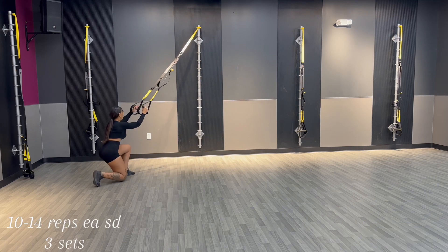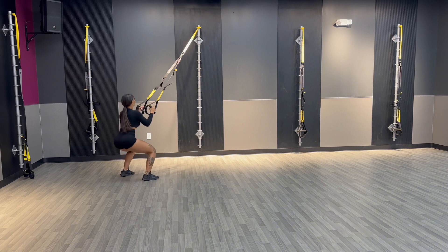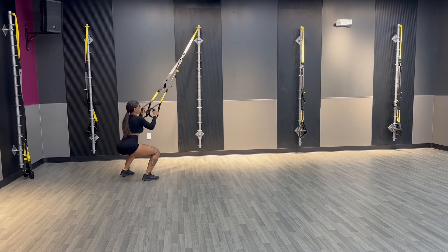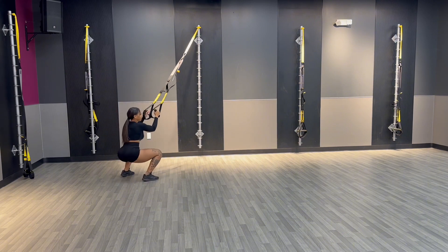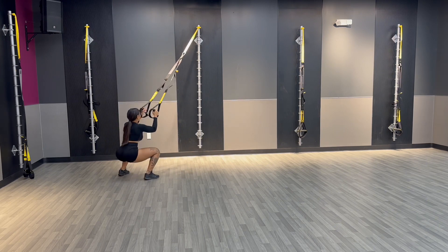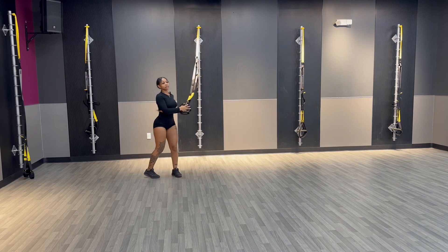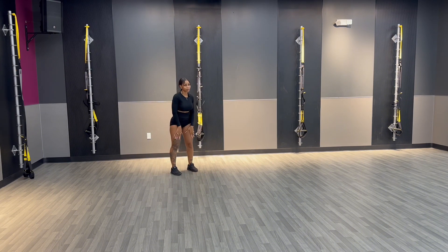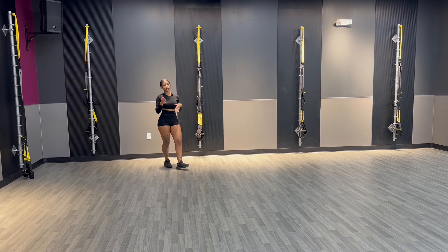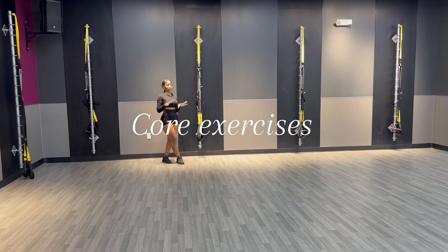One, two, three — right into it. If I were going all out I'd go 10 reps. Right into the other side: one, two, three. Sit low, four — get these gains. This is great for glute growth and quad growth. You won't get the gains if you don't push through.